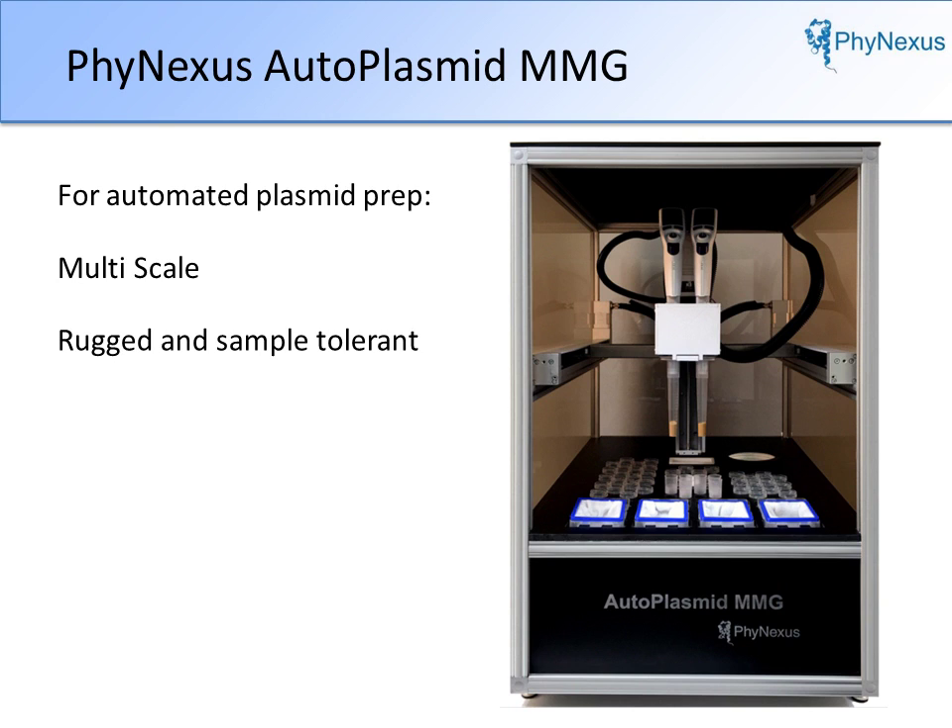Call or write your Phynexus representative today for further information. Thank you for your attention.